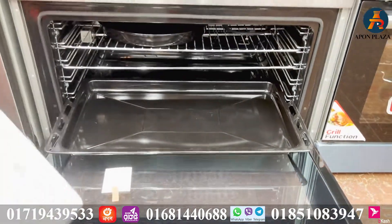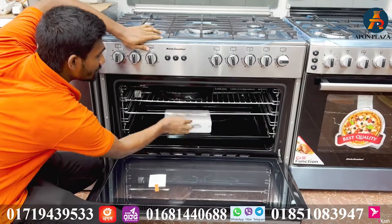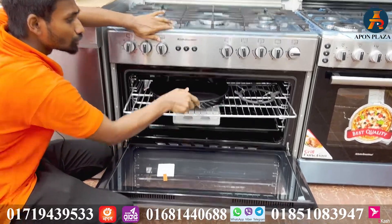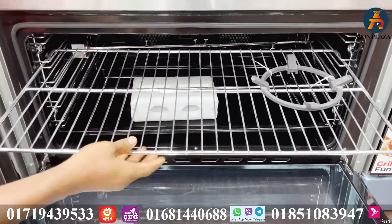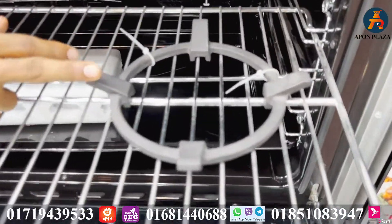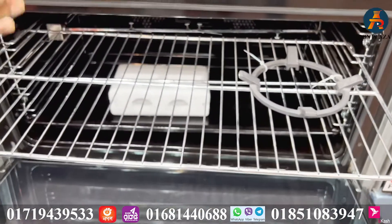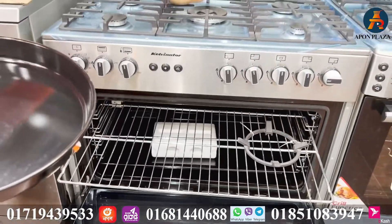We can make pizza as well. It is a steak tray — almost like a steak tray. If you want to make a steak, you have a baking dish. You can also make milk-based dishes. It is a liquid-compatible dish.